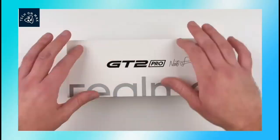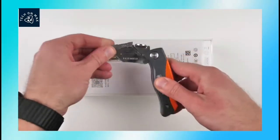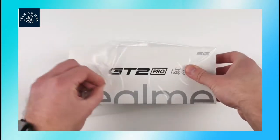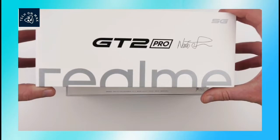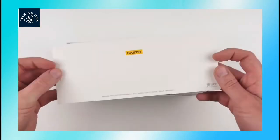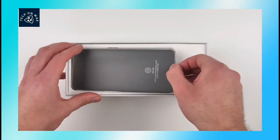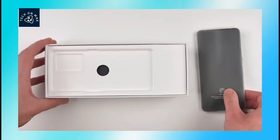This is a realme GT2 Pro in white color. Now we are going to cut the box. The box is white color. This is also a SIM ejector tool and documentation. Next in the box is the smartphone.